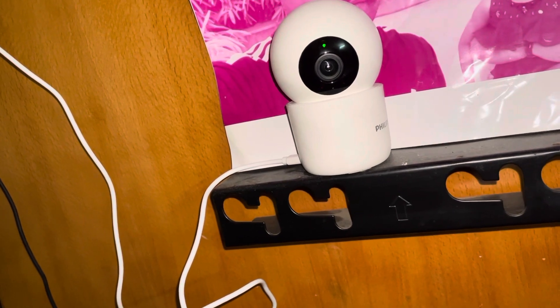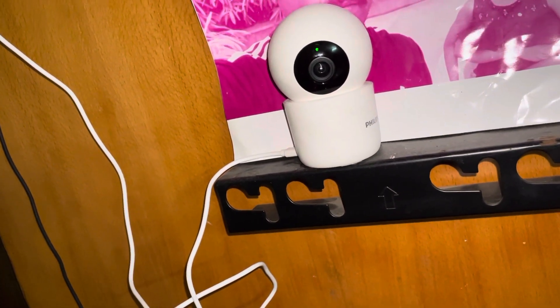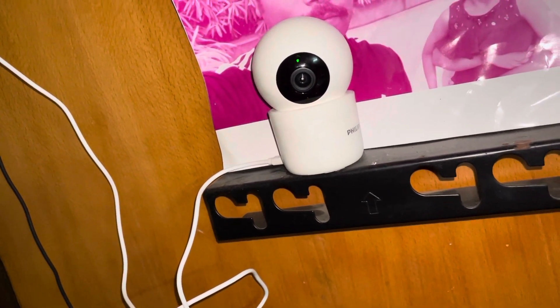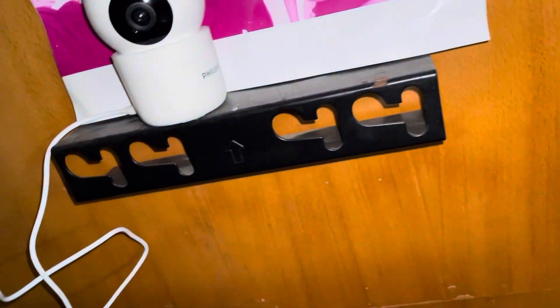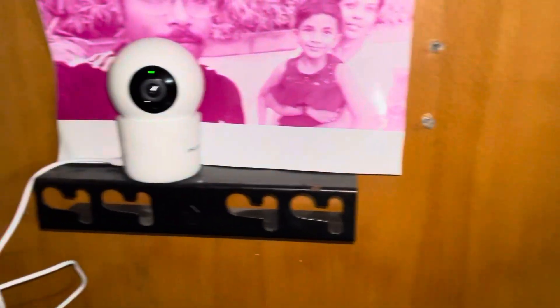It is a quick setup, it won't take much time. I have inserted a 128 GB memory card inside this — it works perfectly. The camera is amazing and it has a 360 degree feature, it can rotate. This is a Philips 3 and it has a memory slot. You can insert a memory card over here, it detects and rotates 360 degrees.